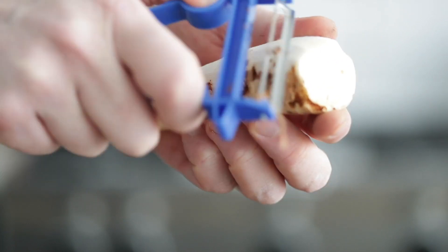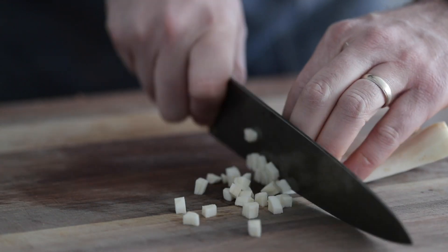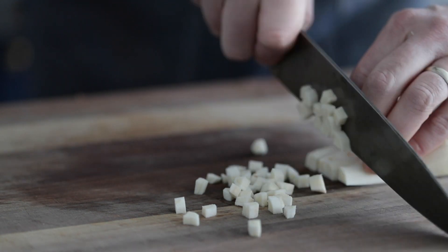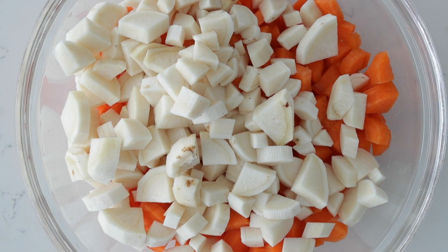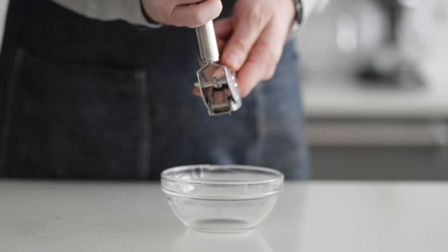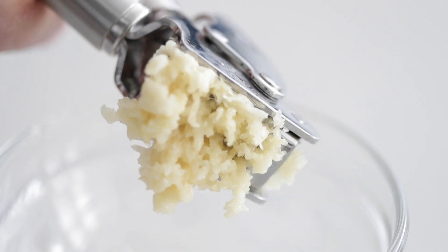I've got some parsnips, which I'm going to peel just like the carrots and cut them in the exact same fashion — medium dice. I'm gonna set them to the side in a bowl with the carrots, keeping them separate from the onions, and I'll explain later. Go ahead and run some garlic cloves through a garlic press, or you can finely chop if you're not sick of doing that yet. I am, just for your information.